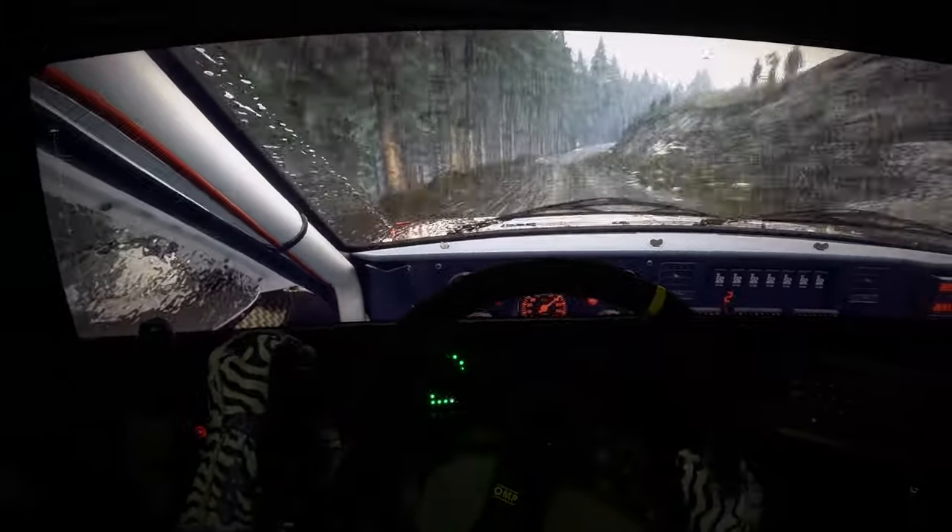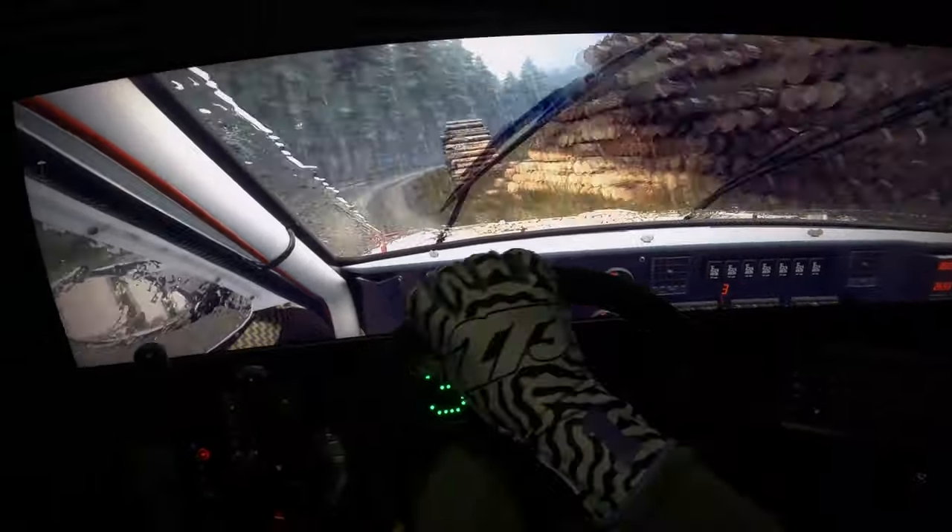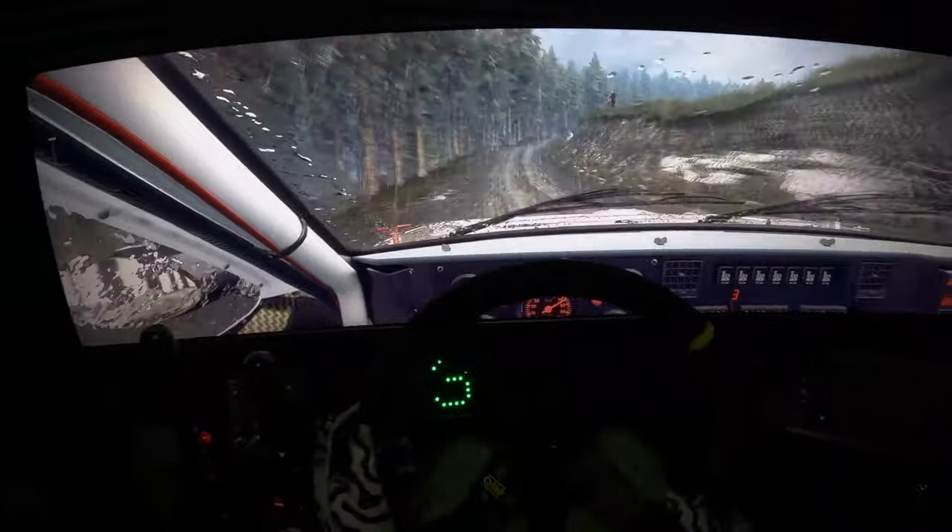Keep left over 100. 4 right, very long, tightens 3, opens 50. 4 right over crest, dip.